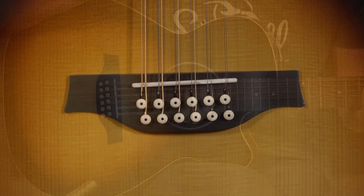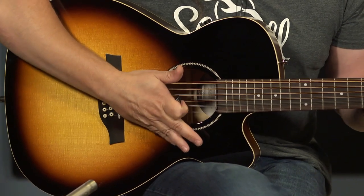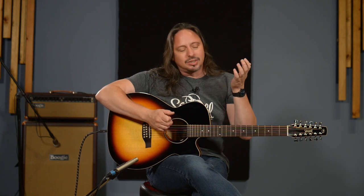This guitar is a joy to play. It's a concert-sized body so it's very comfortable — it's not a big box. The good folks at Seagull really have some brilliant manufacturing techniques that are state of the art and some innovative designs too.